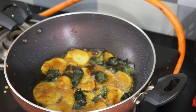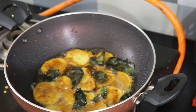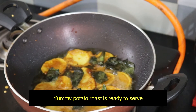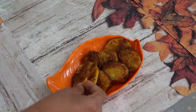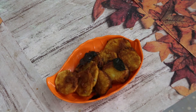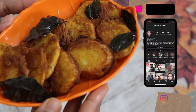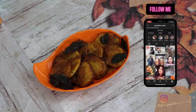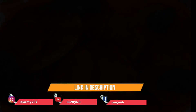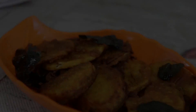This recipe is very simple and tasty. I hope you will enjoy this video. Please try it and share your thoughts in the comments section. If you like my channel, please subscribe. Also follow my Instagram handle — the link is in the description box. Please check and follow. Thank you, bye!